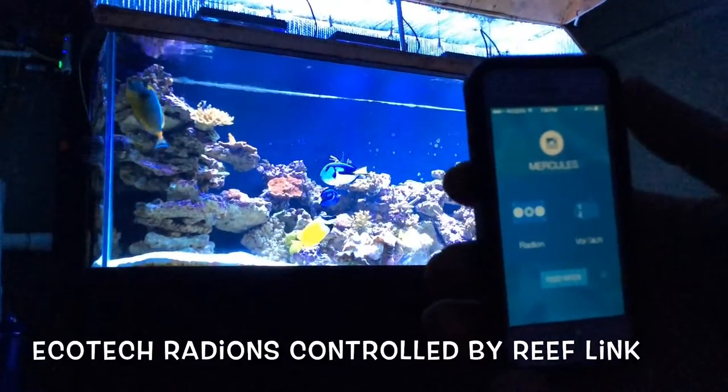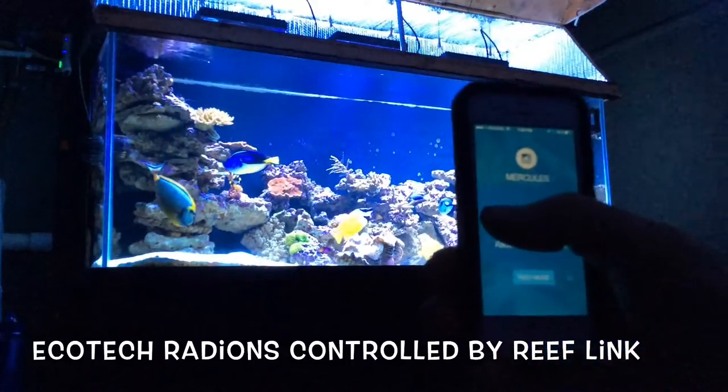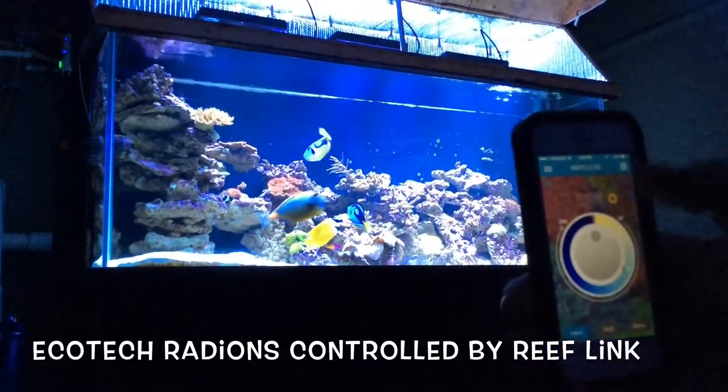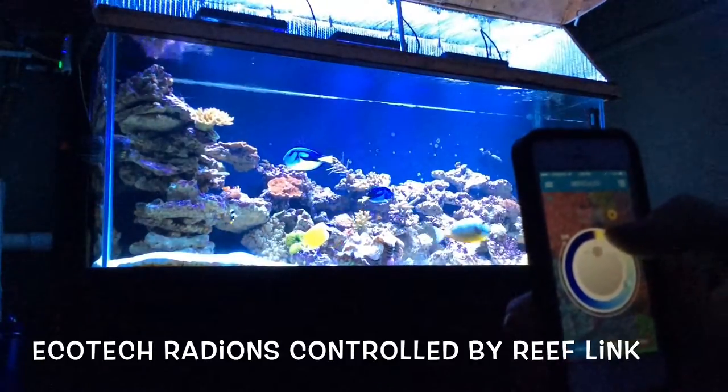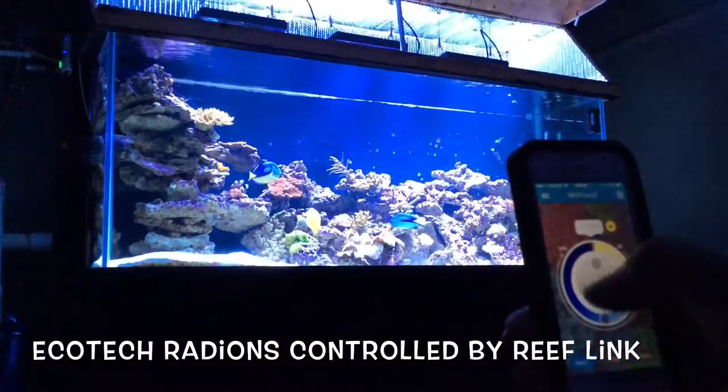You can show all your different colors and control it. All I have to do is hit my Radion app right here. It just shows a wheel, and you can pick all your different K of lighting. You can just spin it around and pick what you want.